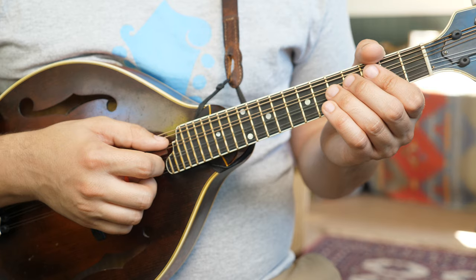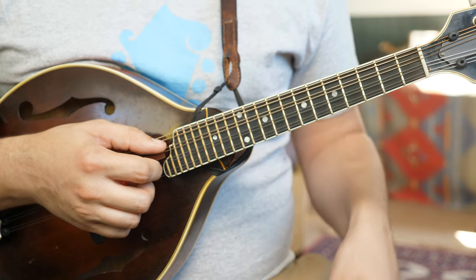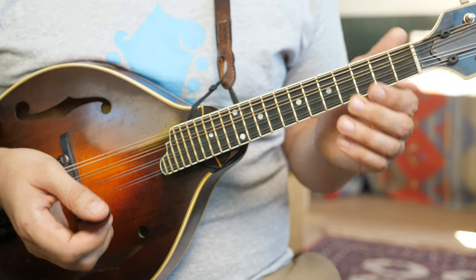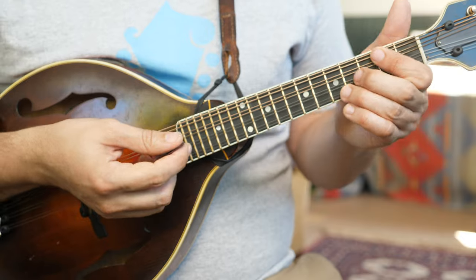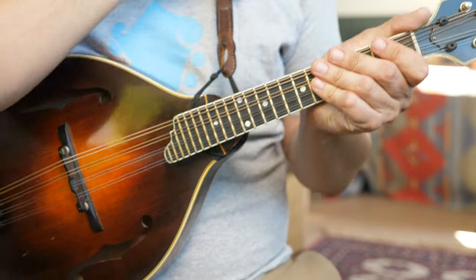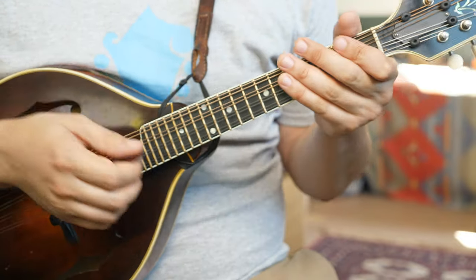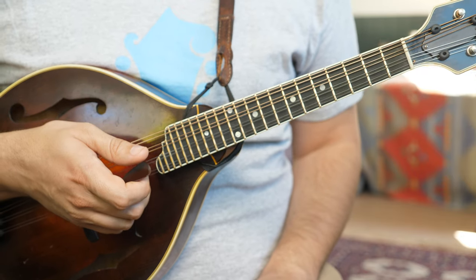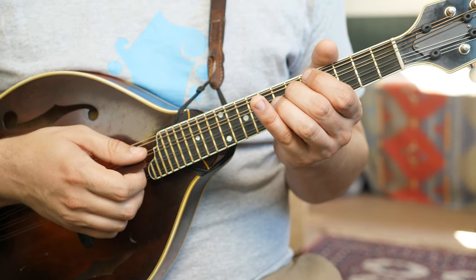With that said, let's jump into the Salt Creek simple to complex. Salt Creek is in the key of A mixolydian — that just means we have a G natural instead of a G sharp in our scale. It's going to turn into a lot of A major chords to G major chords if you're playing chords, but today we're focusing mostly on melody and embellishment.